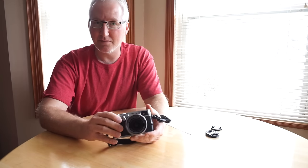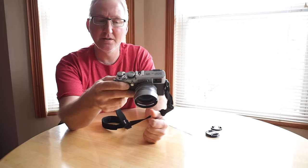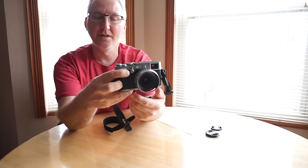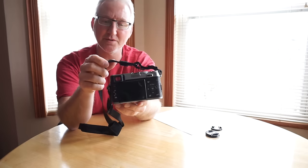I actually prefer the images from this original X100 compared to the X100S. If you look at them, the cameras are almost identical — the X100S has a quick menu button on the back and a few other differences, but it's almost the same camera.